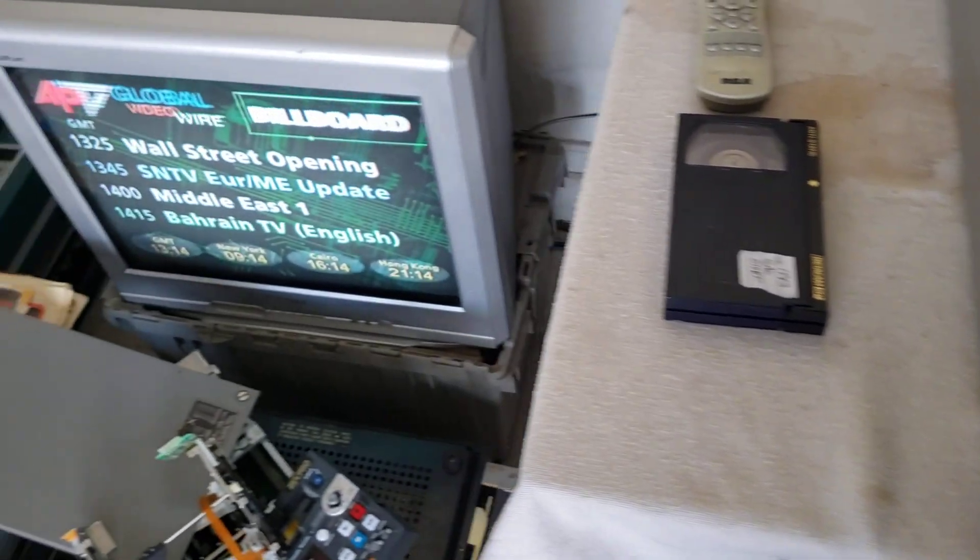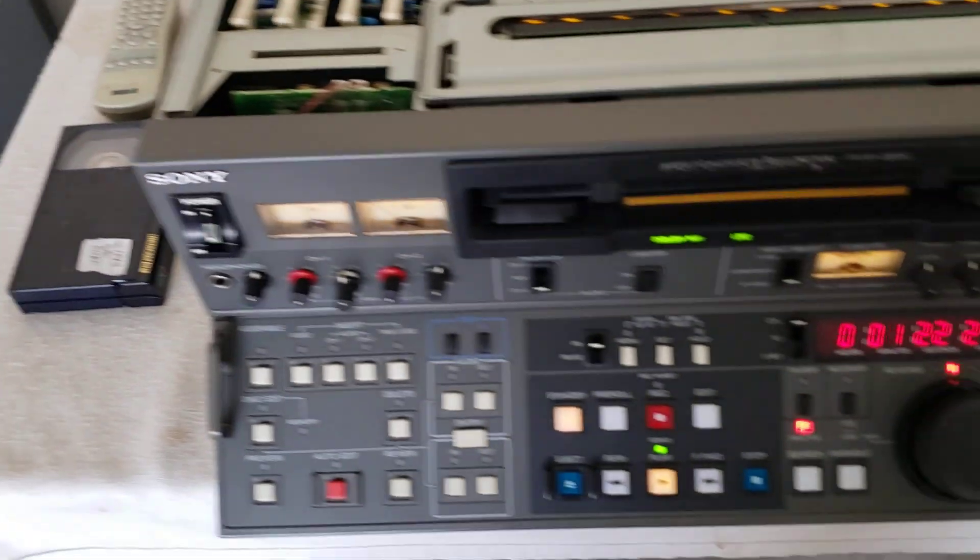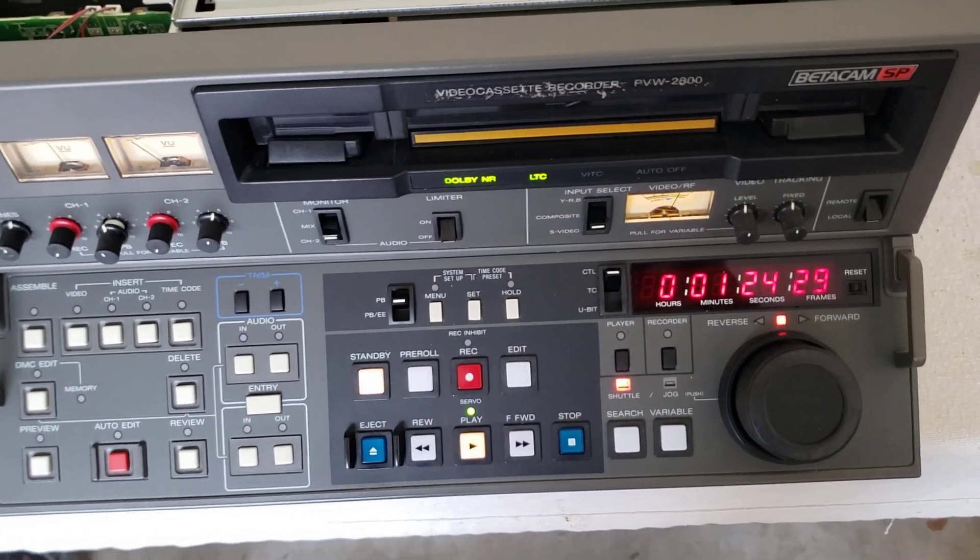I've got a large shell tape in there playing now. As you can see it's looking pretty good, and time code is working real good.